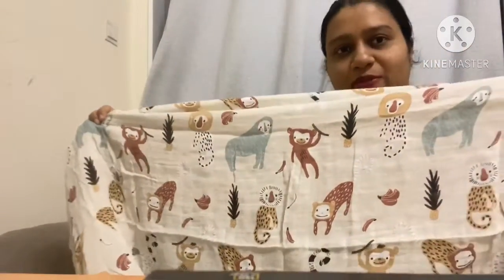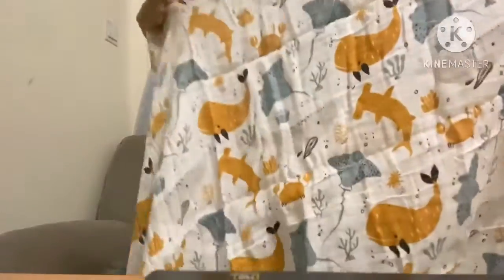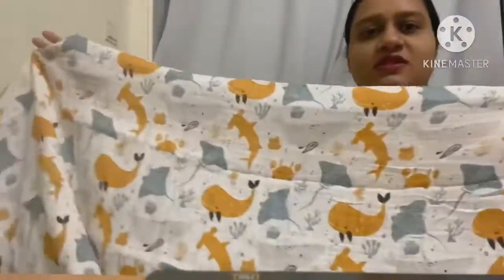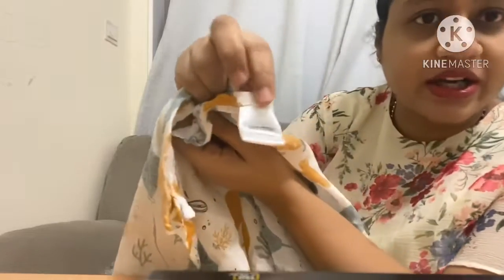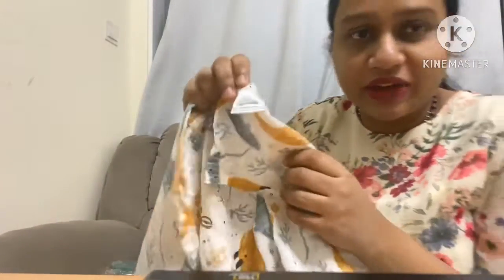The next one has this beautiful sea print — something like fishes — and this is also a cute one. As you can see, it's made of 100% cotton, which would be great for your child's skin.